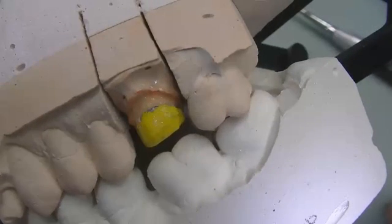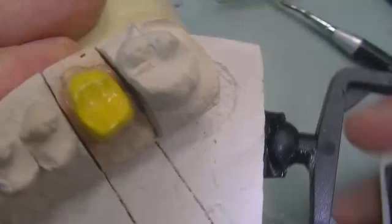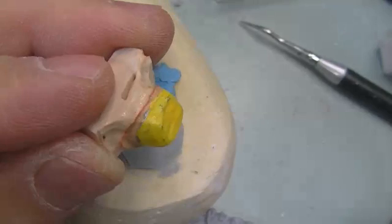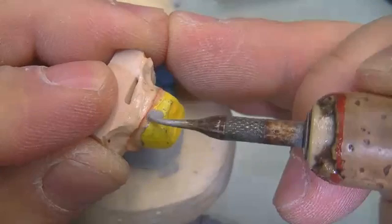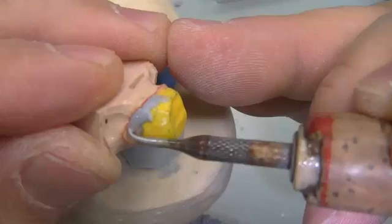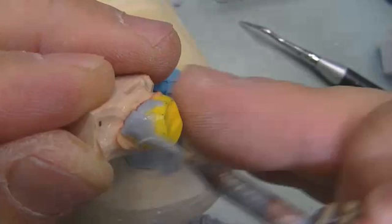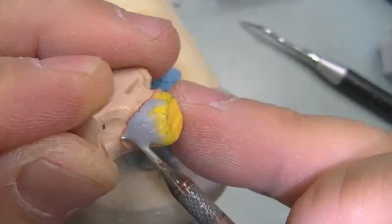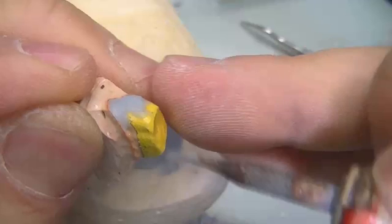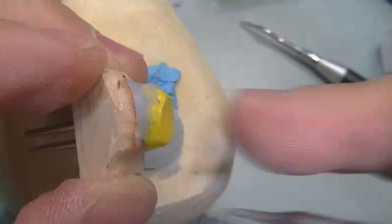Now we're going to start waxing the biggest tooth in the mouth: the maxillary upper first molar. We're going to lubricate it and apply some wax on top in pink. We'll wax around it — skipping ahead a little to save time, as the video needs to be under 15 minutes. Let's pause here and keep applying.